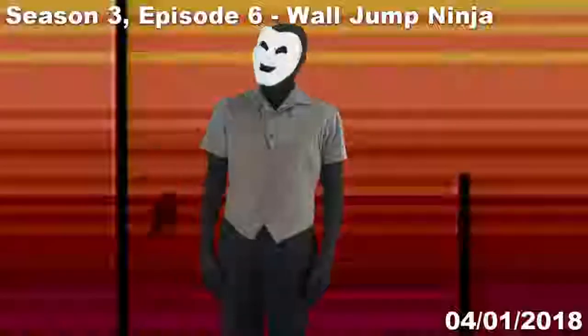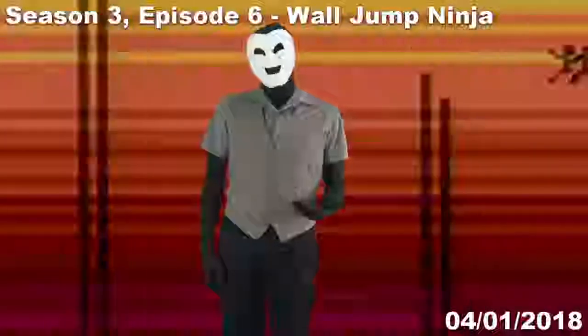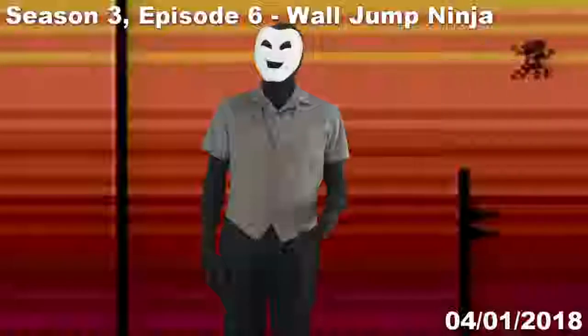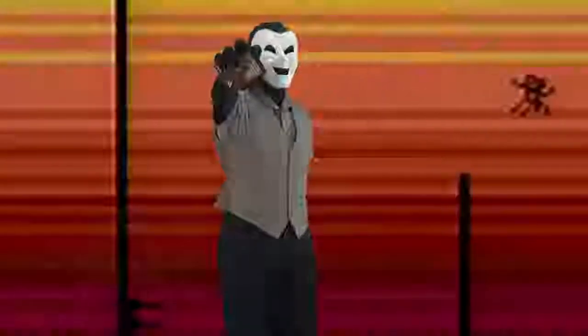Hello and welcome to Grin Reviews. Well, I feel that during all reviewers' careers, they eventually inevitably reach a point in which they must display their skills as a ninja. And for me at least, I feel that I've finally reached that point as I take a look at Wall Jump Ninja for the Atari 2600.